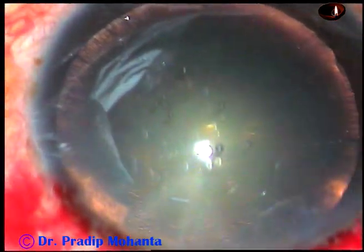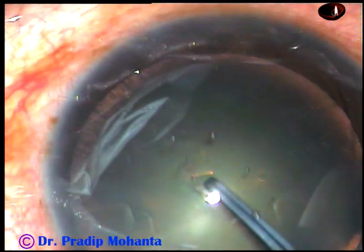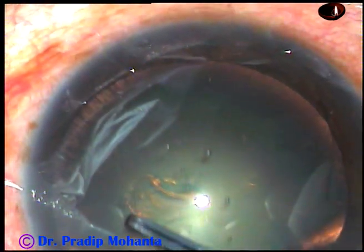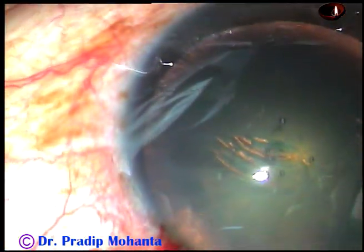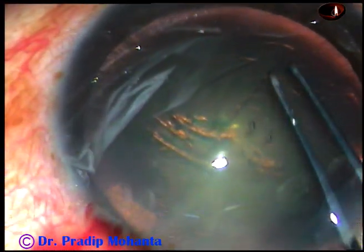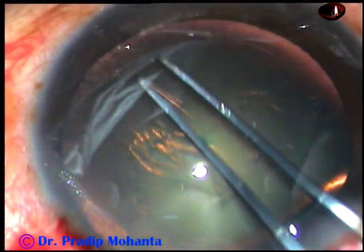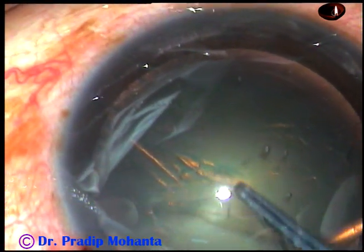Now capsulorhexis. I am going to use a utrata forceps for doing the capsulorhexis. The anterior capsule is torn. A capsular tag is raised. This capsular tag is held with the utrata. It is guided in such a way that we get an adequate sized rhexis of 5.5 mm or even 5.75 mm.